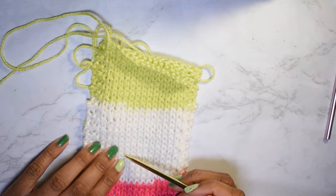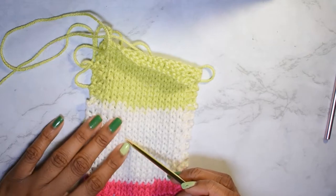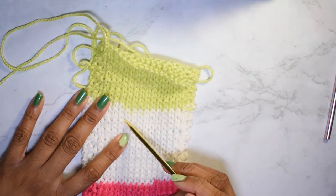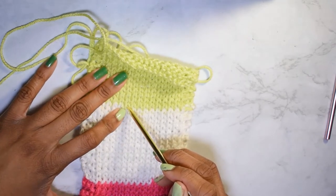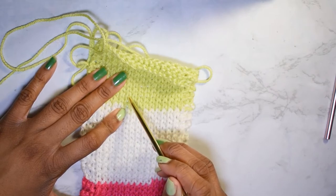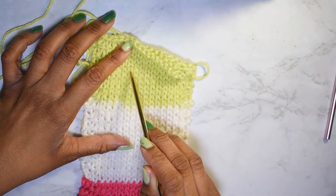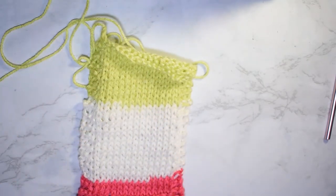Seventeen, eighteen, nineteen, twenty, twenty-one, twenty-two, twenty-three, twenty-four, twenty-five — and so on and so on. I mean, it's really not that hard to do, you just kind of have to know what you're looking at.